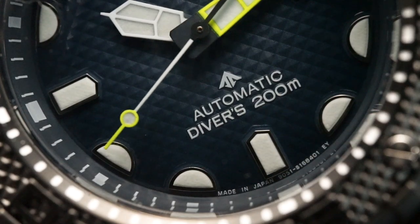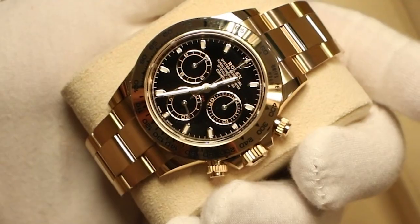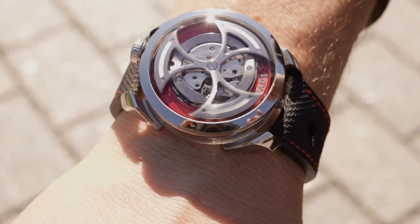It seems like every time I get a Citizen in for review I am always impressed and I'm always comparing them to Seiko. There are a lot of good reasons for that — Seiko have always been at the top of the list for affordable dive watches. However, today we're going to take a look at a super titanium automatic version of the ProMaster dive watch, and this is going to give the Tuna a run for its money.